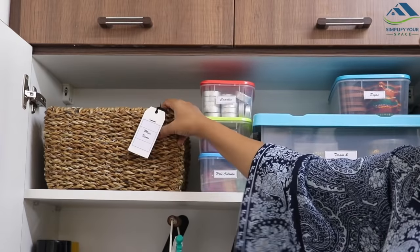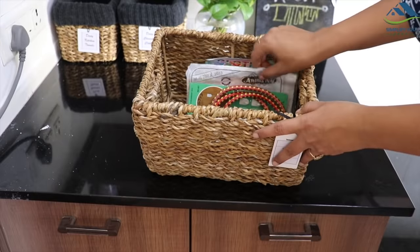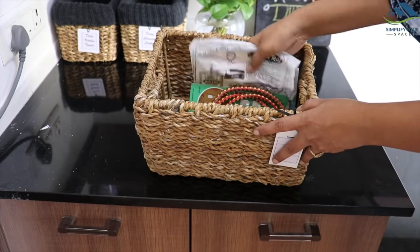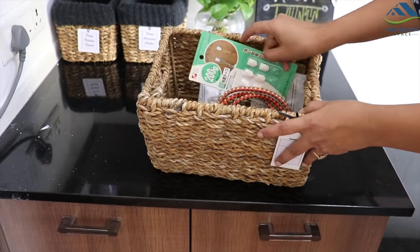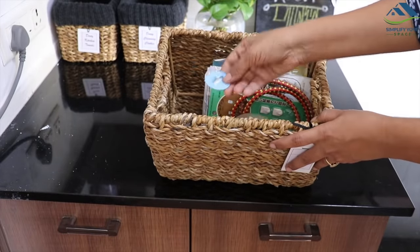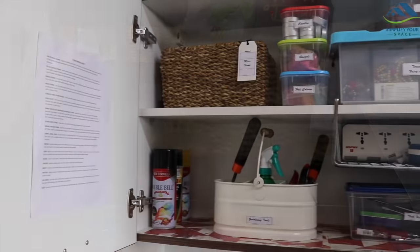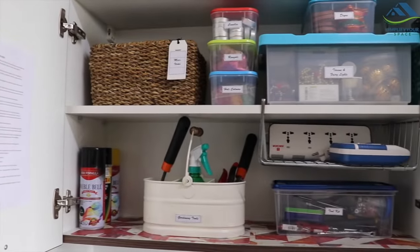And in this basket, some random miscellaneous stuff is kept which is hard to categorize, like cloth clips, gasket, command hooks, extra measuring cup, etc. The purpose of showing you all this is that if you store and take care of your items well, you can always reuse them for years and save money on buying new ones.